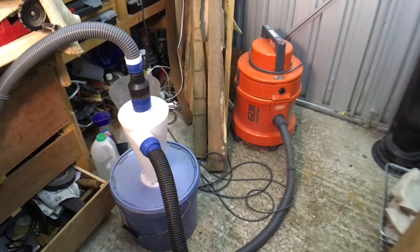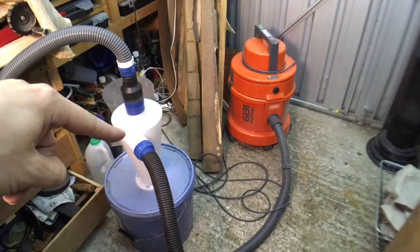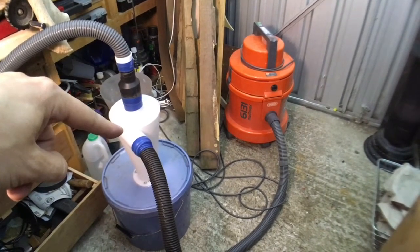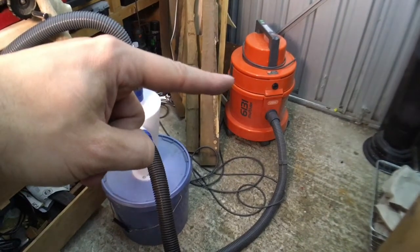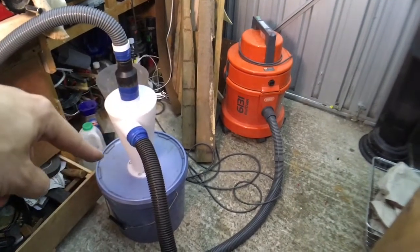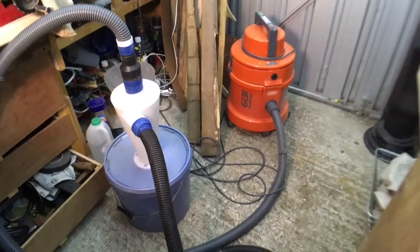So as you've seen from that test, this cyclone is actually really good and I've got to say I'm pretty impressed with it — I didn't think it was going to be that good, not for the money that I paid for it anyway. It's going to save me a lot of time having to clean that out like three times a day if I'm doing a lot of woodwork, and it'll be a lot easier just to dump that bin out. Yeah, it should be really good.